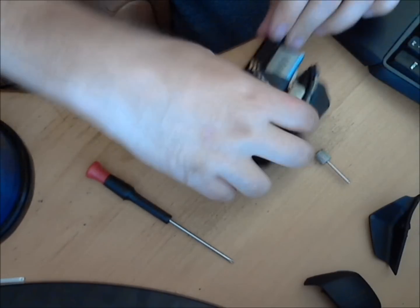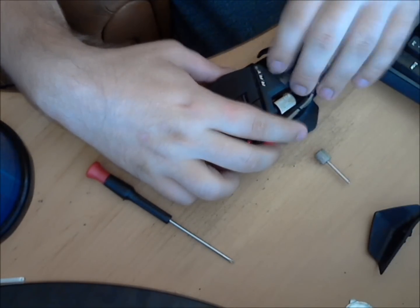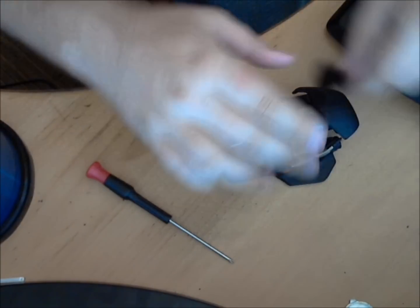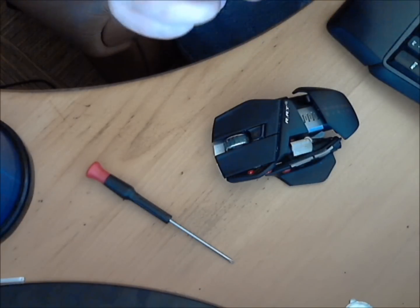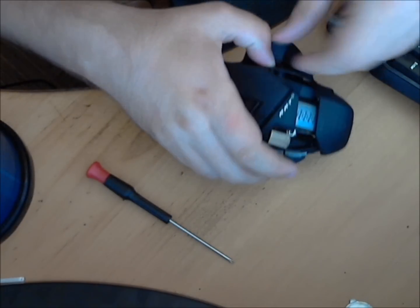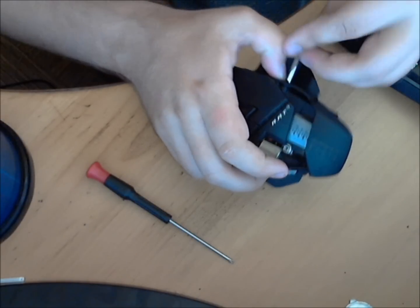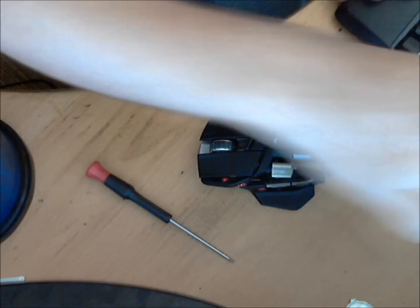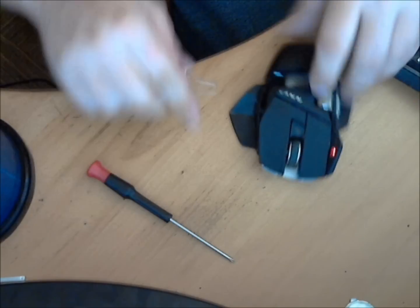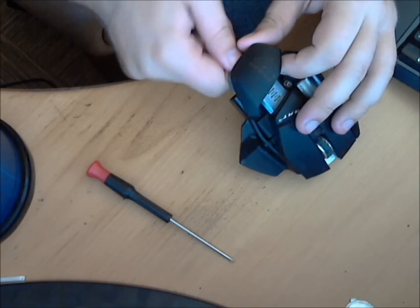Okay, final things: battery in, palm rest on, still need the Allen key — put the side in, the pinky rest, like so. I'm right-handed, not left-handed. There we go. And that is your Cyborg Rat 9, done and cleaned.